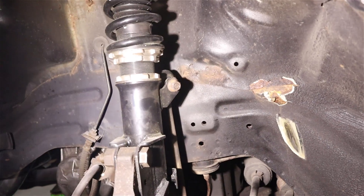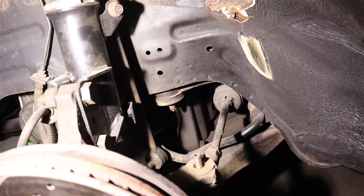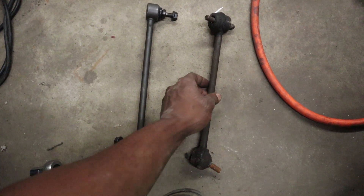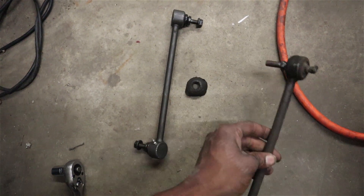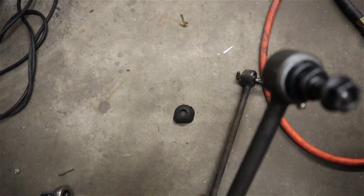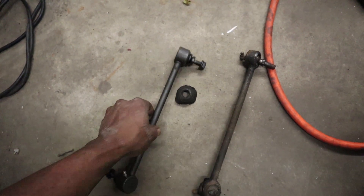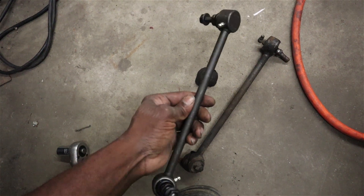To replace the end link attached to the strut, all you have to do is remove that nut there on the bottom and it will come right out — it should be a direct swap. Here are the old ones and the new ones. These are Moog end links as well. I'm not sure how long the old ones have been in the car. The boot on the new ones looks a little different — more of a captive design. They still have the greasable fittings on them, so I'm assuming these are just a newer design. I'll go ahead and get these greased up and installed.